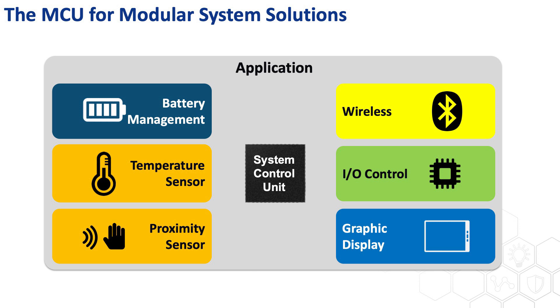This device is the bread and butter for building solutions based on modules. Let's take this application as an example, which involves several functions such as power management, sensing, wireless communication, control, and display. Looks like a powerful IoT application that needs a way more powerful controller, doesn't it? But let's take a moment and look at each function one by one.